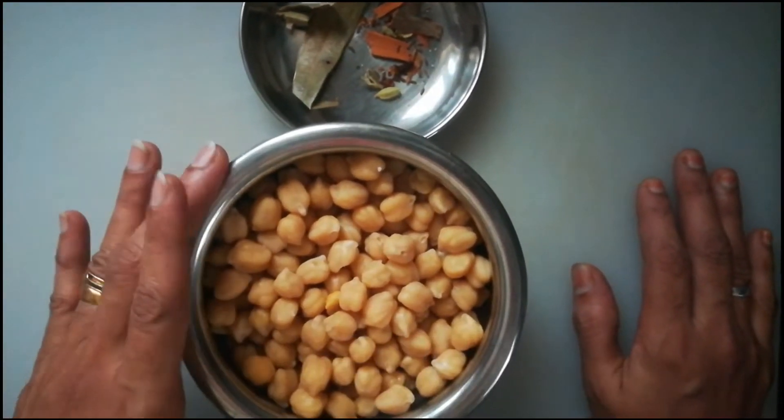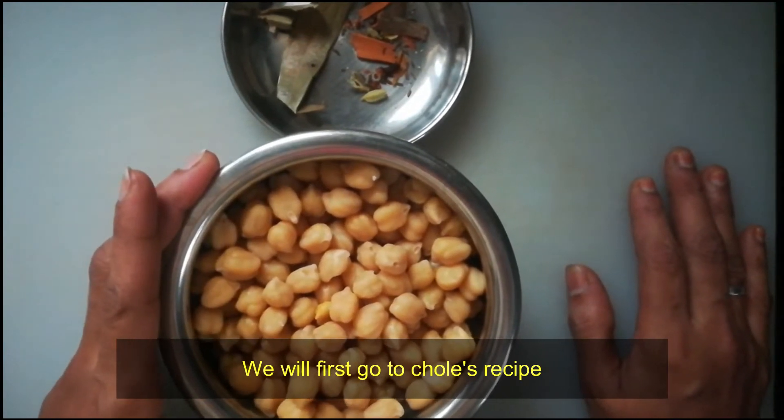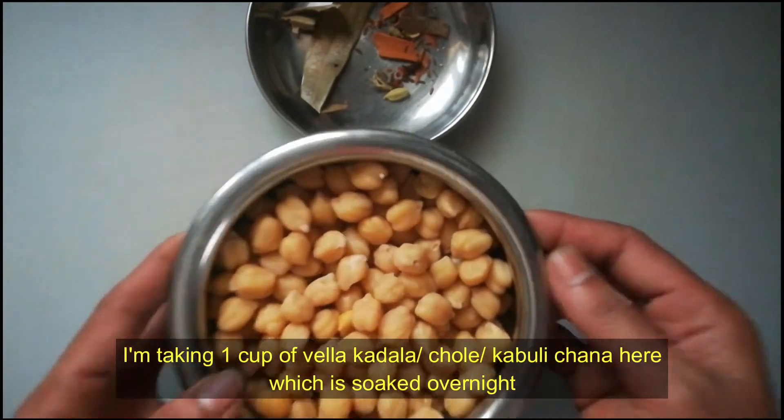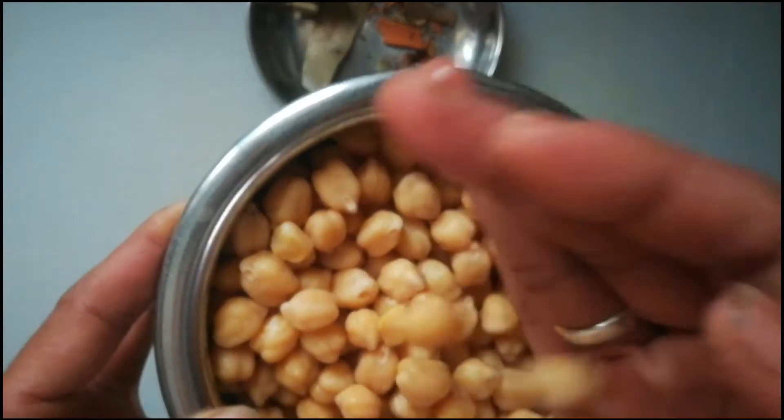I'm going to make a Punjabi style chole. I'm going to make kabuli chana. I'm going to put it to soak overnight.